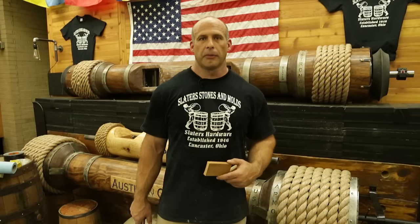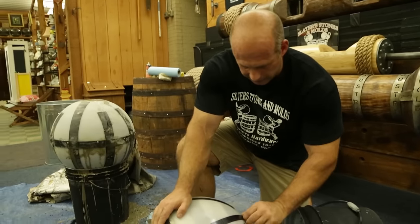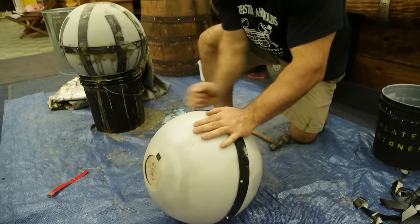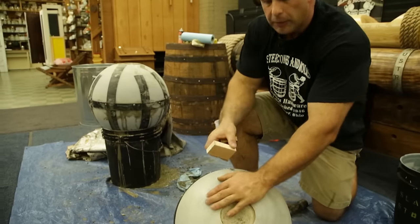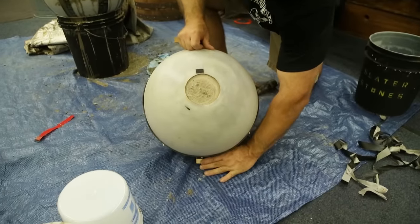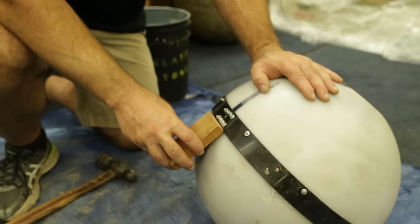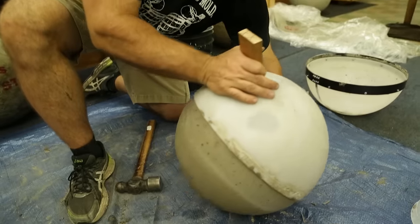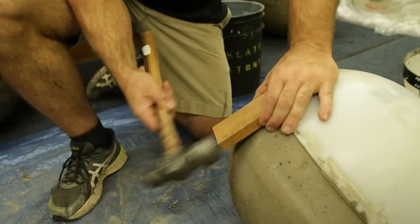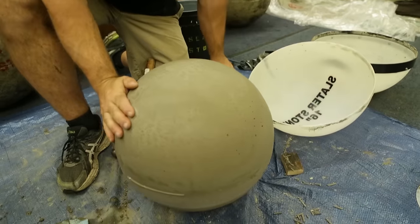To take the stone out of the mold, you'll need a hammer and a tap stick, which we include. Take the duct tape off, then place the tap stick against the retaining ring portion of the mold — it's cut so it will naturally sit against the retaining ring. Get something to brace the bottom underside of the mold so it doesn't roll, then tap the top portion of the mold off. Roll it around, brace the stone again, and tap the top portion off.